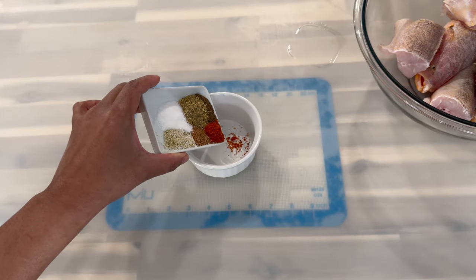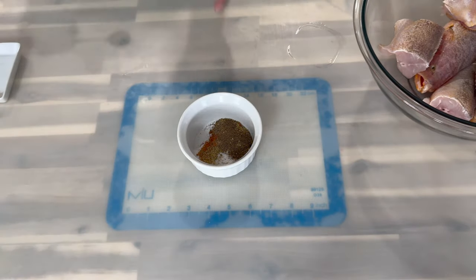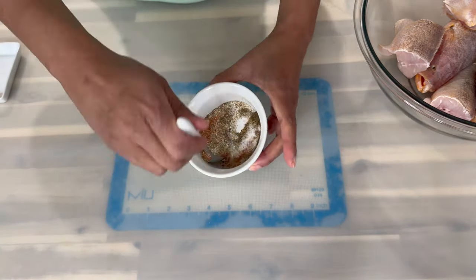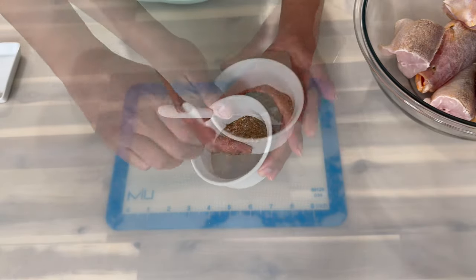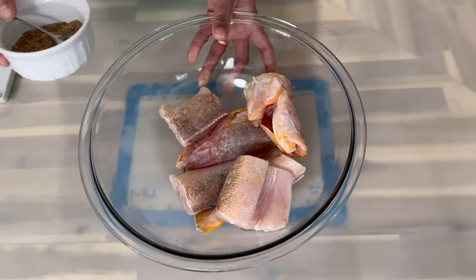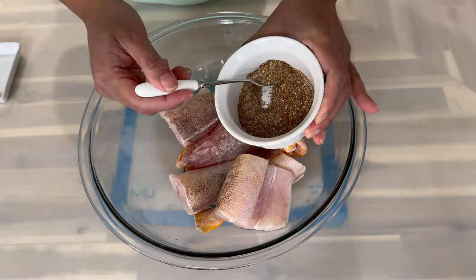Now, to a small container I'm going to go ahead and combine all my dry ingredients together. Once you add all the ingredients together, give that a stir to make sure it's evenly distributed. Now that it's nicely distributed, go ahead and add in a little bit to the fish.